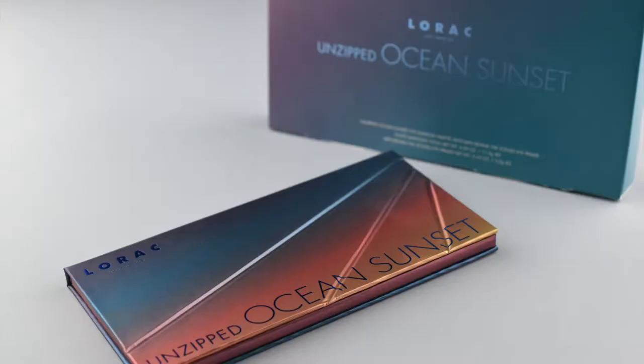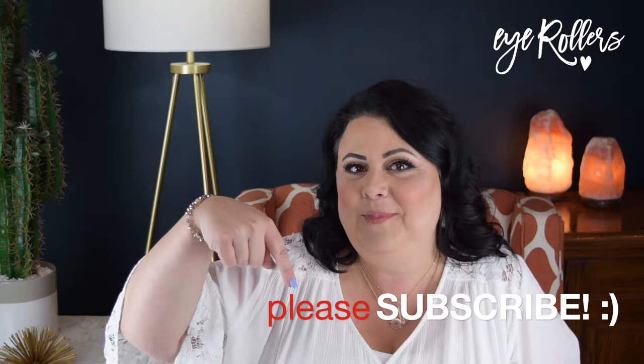So today, what I'm here for is to do a review on the new Lorac Unzipped palette for Ocean Sunset. I'm going to do a full face glam. As you can see, I've already got it all on. So if you stay tuned, you can see from start to finish how I got this look. Don't forget to hit subscribe below and hit the little bell beside it so that you can be notified when we have a new video.